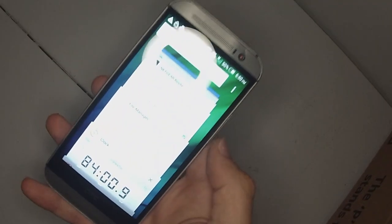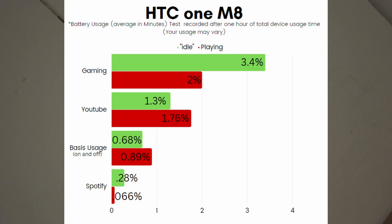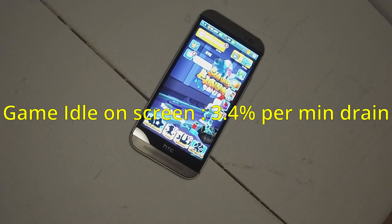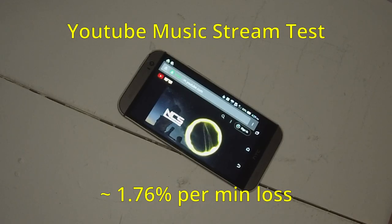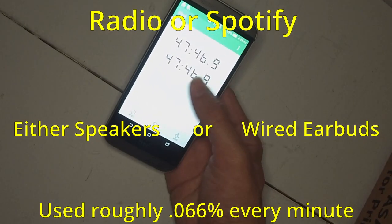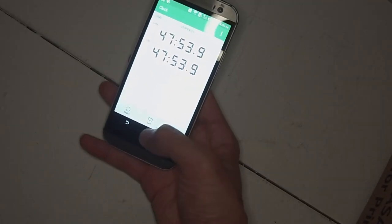Battery tests were interesting — the same activities that drain today's phones drained this one too. Playing games, browsing the web, and running YouTube all drained the battery quickly: roughly 1.76% per minute for YouTube or basic browsing, and roughly 1–2% per minute for gaming. With mixed on-and-off usage including app installation, it sat at about 50% after around 100 minutes. With Spotify or the radio, it drops around 1–2% every 15 minutes.